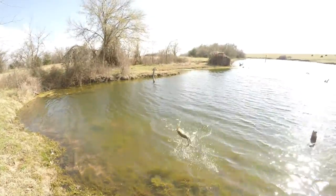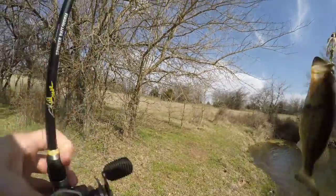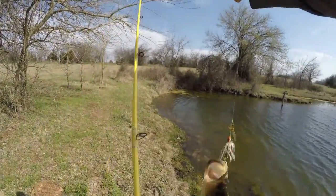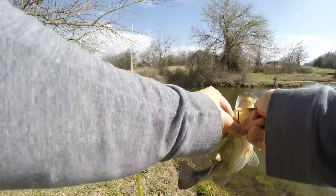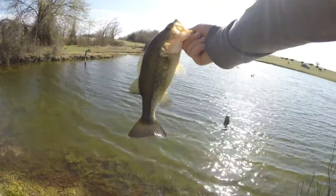That's another one guys. Takes a little bit, but I finally found another one. Good old chunky fish.